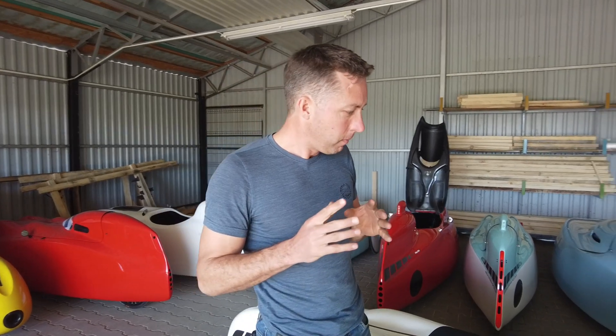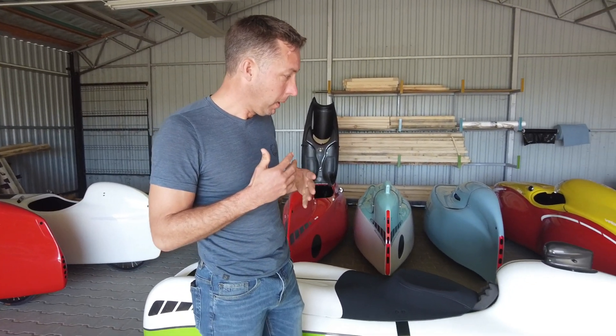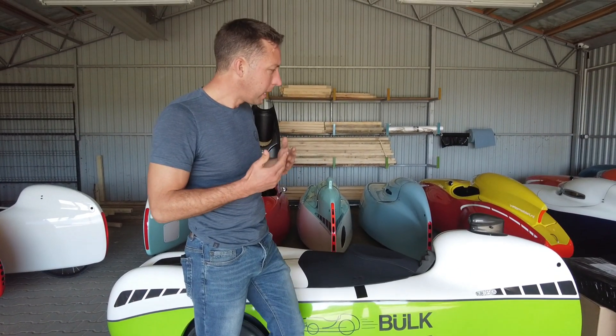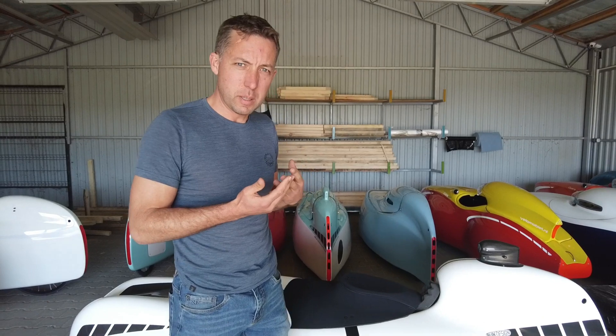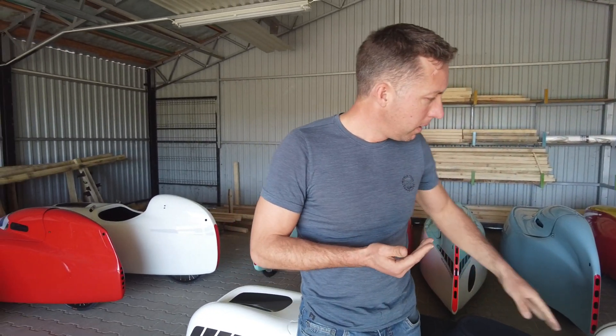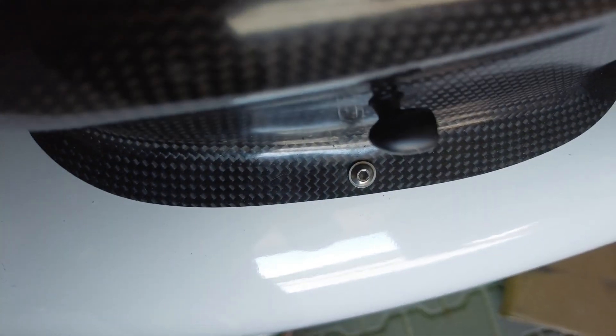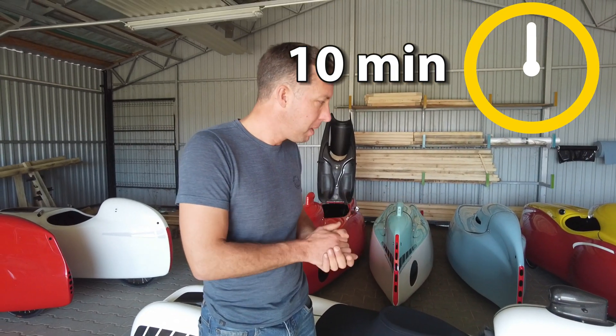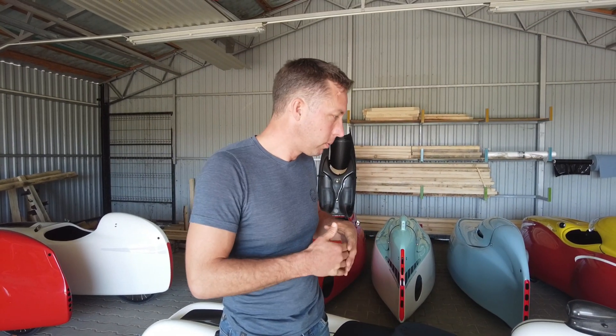We made this decision to simplify the electronics — we want to sell higher quantities this way. In case of an electronic problem at the client, the client can just undo the two screws and replace the whole electronics in about 10 minutes. This makes it possible for a bigger group of people to change the electronics themselves.